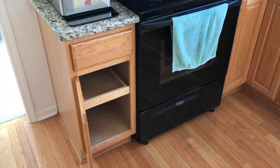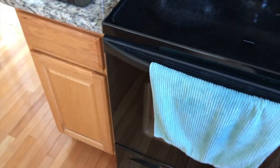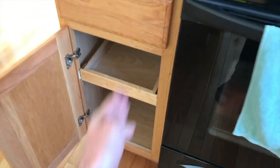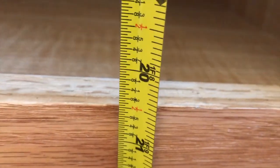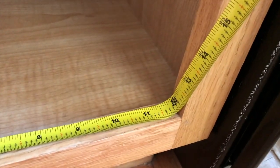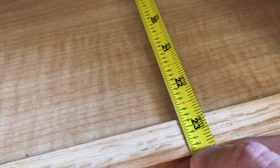Alright YouTubers, we're in the kitchen now and this is the actual cabinet where we are going to place the trash can. First thing we need to do is open the door and measure the opening. We're going to take out this drawer. The opening height is 20 and a half inches. Next, the width from left to right is 12 inches, or one foot. The depth going all the way to the back is 22 and three quarters inches.